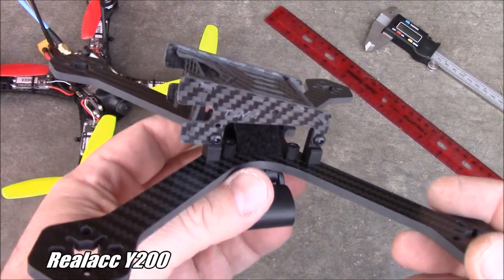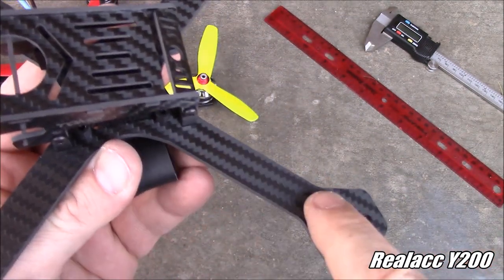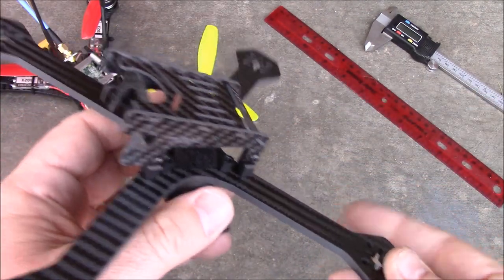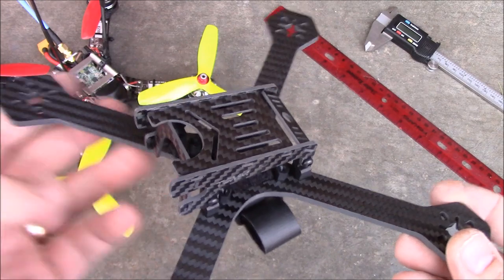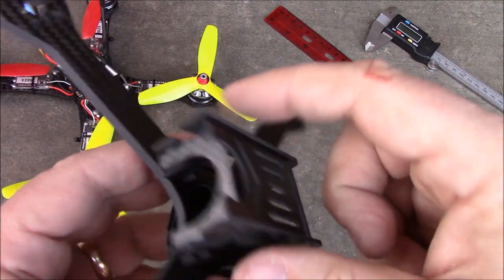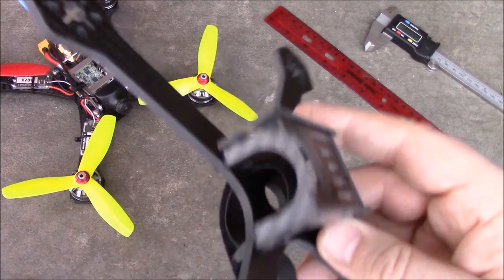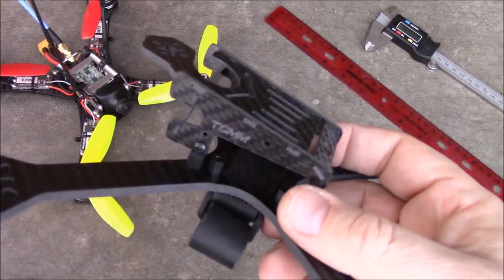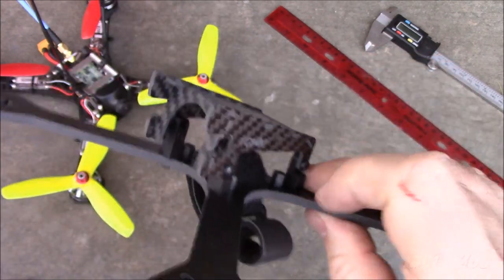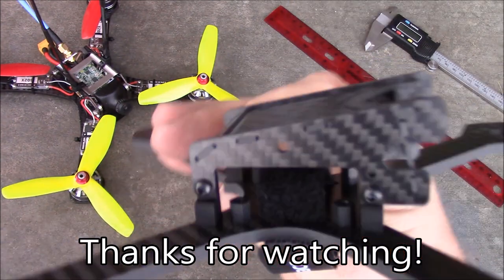This is the Real ACC Y200 quadcopter and I think it's actually a pretty nice frame. The 15mm wide arms and 4mm thick plate should make it plenty strong for crashes, as long as you're avoiding concrete and brick walls. The only downside is how large the upper plate looks, but without the Crusader sitting next to it, it would look a lot cooler — the Crusader is just so well designed. If you have any questions about this frame, leave them in the comments and as always, thanks for watching.